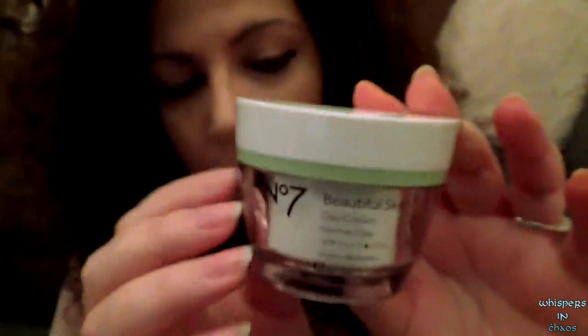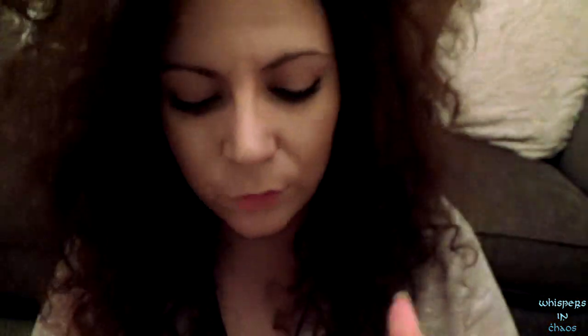This will be a short makeover by the way. So let's begin by using some face cream on you to make your skin smooth and sparkly.